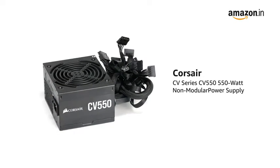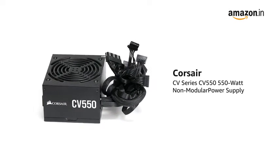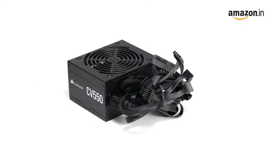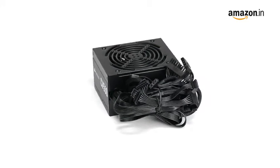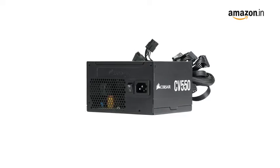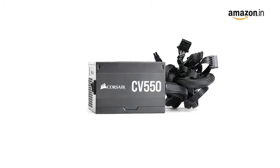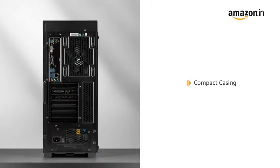Presenting the Corsair CV Series CV550, a 550W non-modular power supply that is ideal for powering your new home or office PC. The CV Series enclosures are only 125mm long, ensuring an easy fit in almost all modern PC cases.